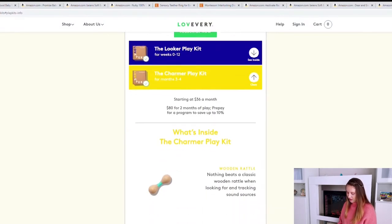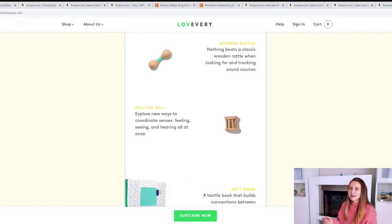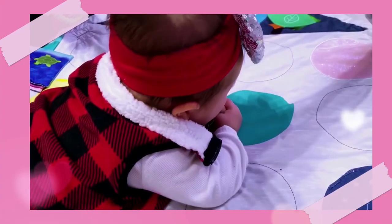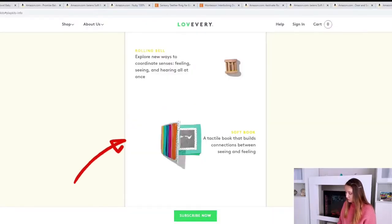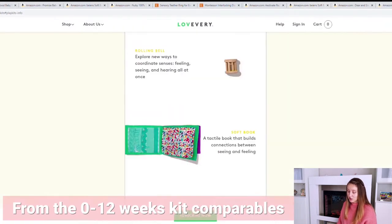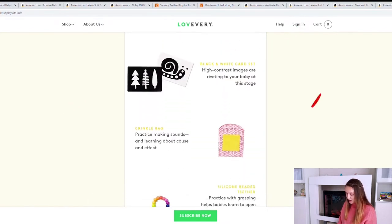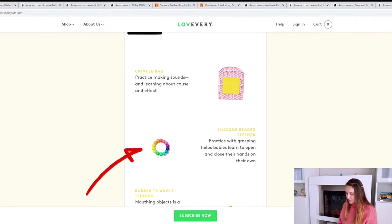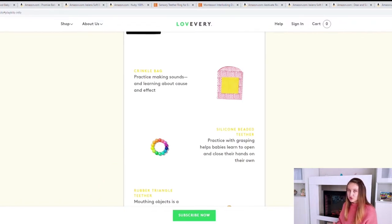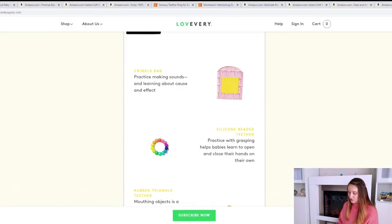So what's included in the Lovevery play kit: they've got this classic wooden rattle, a rolling valve which is nice for grasping and moving and will eventually roll away to encourage your baby to move. They've got a soft book, a mirror card, more black and white cards, a crinkle bag, and a silicone beaded teether that helps babies grasp and close their hands. If you got the beaded teether rattle from the previous kit, you already have that.